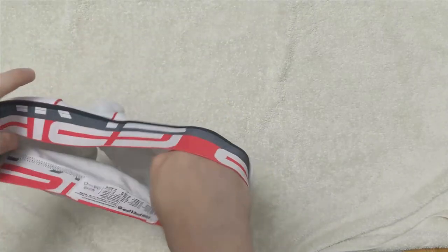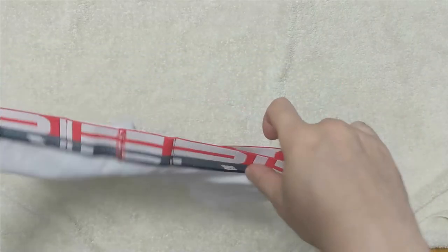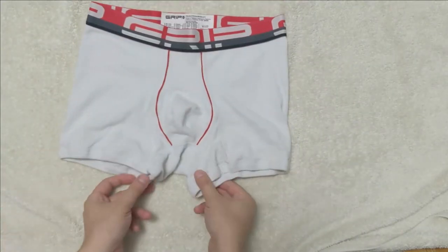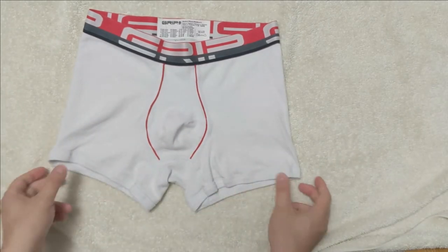Let's look at how it looks if you were to wear this pair of Grip boxer briefs. Before our model strips down and puts this pair of boxer briefs on, we will give you a chance to see the boxer briefs by itself.